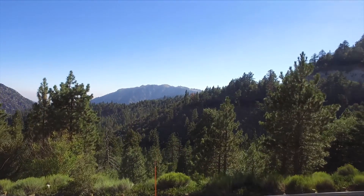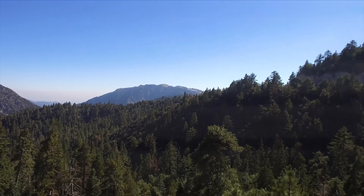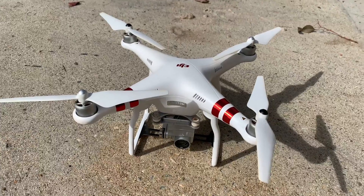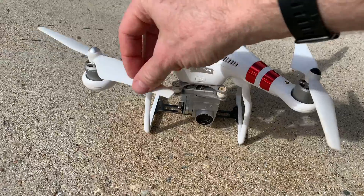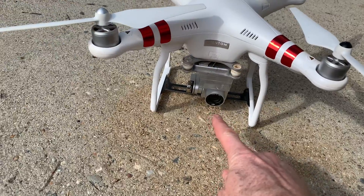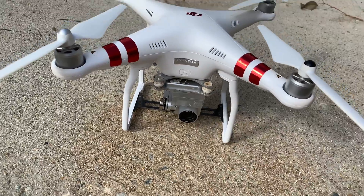If you just spent a ton of money on a drone and then you get the video out of it and you realize that it looks like this, you have prop flicker. Here's how to stop it from happening in the future. If your drone is giving you prop flicker, this is how it happens — you can see the shadow goes over the lens over and over, and that creates a flicker, the difference in light.